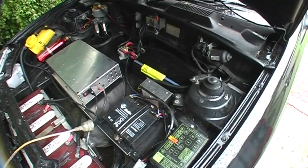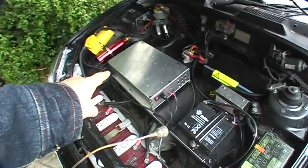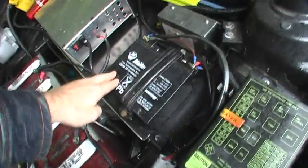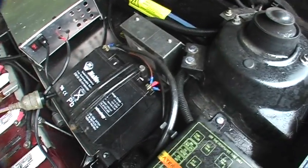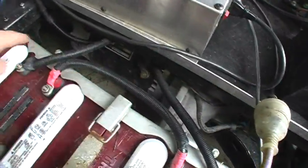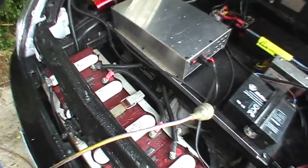It's got the Curtis controller. That's the battery charger. That's the 12-volt battery — they got rid of the big lead acid and put a nice little rechargeable there. And the motor is under here — that's an 8-inch Advanced DC, isn't it? Yes.